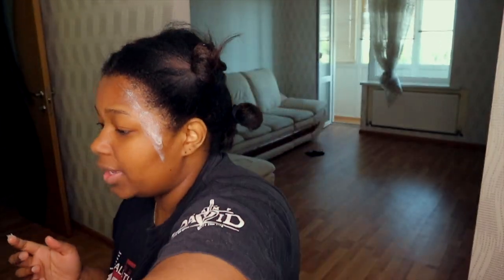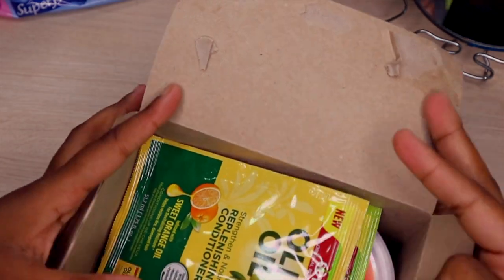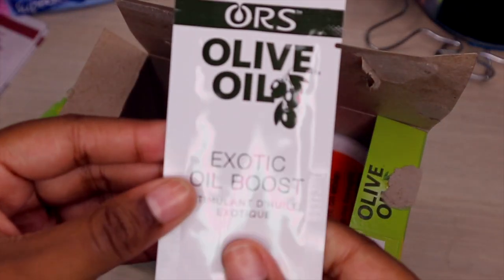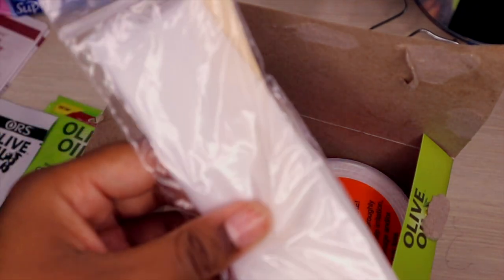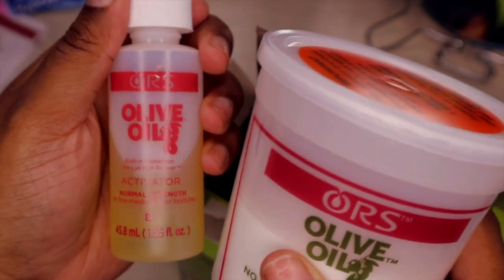Now we're gonna put some Vaseline around the perimeter. This is the package I love — ORS Olive Oil No-Lye Relaxer. We have the instructions, which is very good. We need the creamy relaxer, shampoo, oil boost, mixing spoon, gloves — quality gloves — oil moisturizing hair lotion, built-in hair protection relaxer, and then the activator.